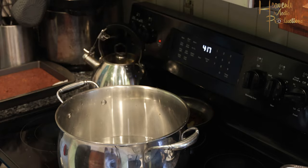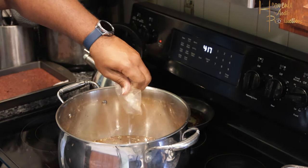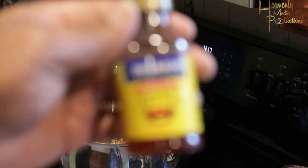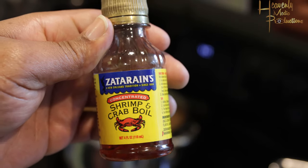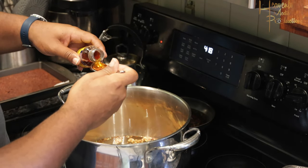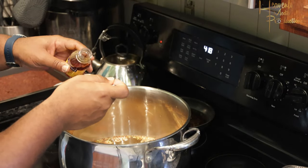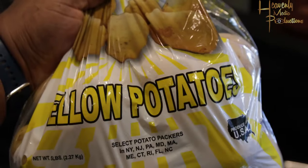To about four quarts of boiling water, you're gonna add your Zatarain's shrimp and crawfish — or if you prefer, just get your shrimp and crab boil liquid. This is where a lot of your flavor and heat is gonna come from. Add about one to two tablespoons into your water and get your stove on high heat, and let that start to boil.